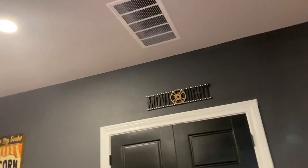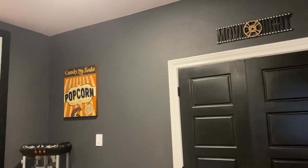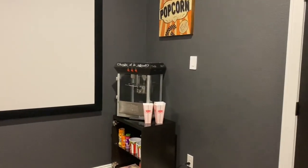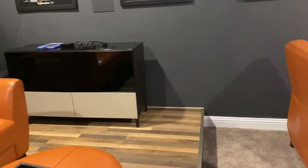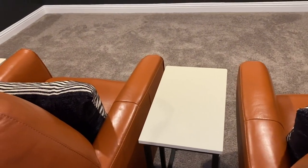A lot of the wall decor — Hobby Lobby. The popcorn machine he ordered through Amazon. These tables — I forget where he got them from, but I do know he painted the tops of the tables to match the coloring in the Ikea cabinet. So the tables did not come in this color on top; he painted that.